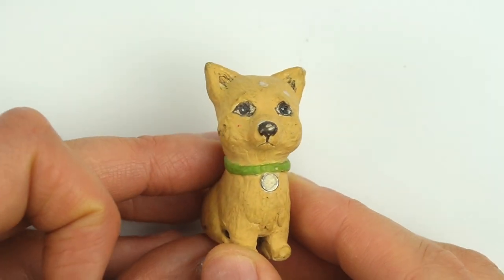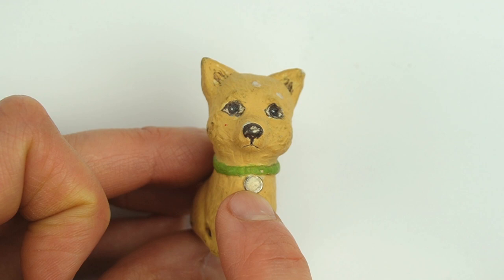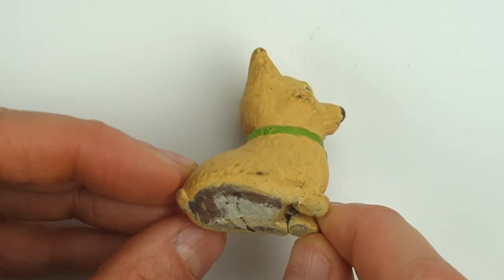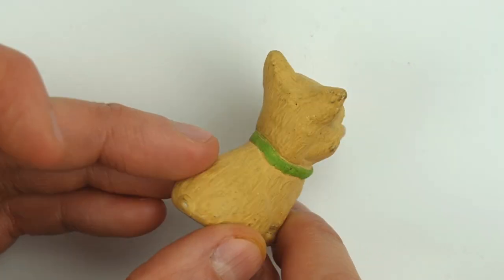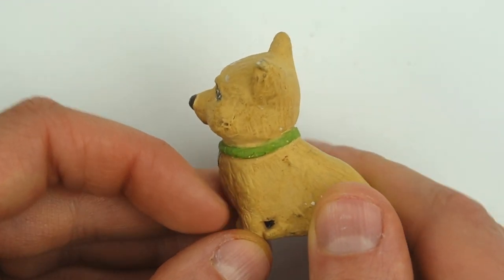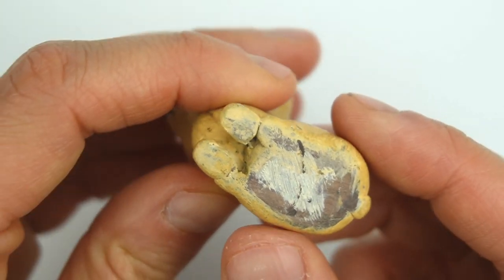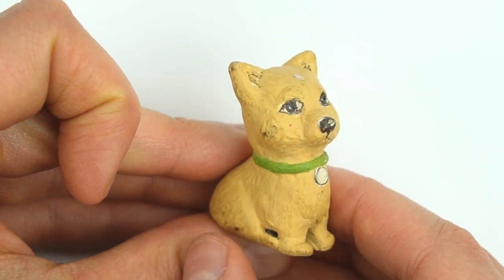Here is the first 1:12 scale miniature I ever made. I accidentally gave this corgi a sad expression, and I used a tiny jump ring as a collar. I made it out of clay and I didn't put any structure inside the body like aluminum foil, so when I baked it, it kind of just smushed down and became even shorter. The head is about the same size as the body, which is pretty standard for a corgi. I made a ton of Barbie miniatures when I was a kid, but this is the first miniature I made as an adult — I think I was about 18 years old. I've moved a lot over the years so I'm so glad I never lost this little guy.